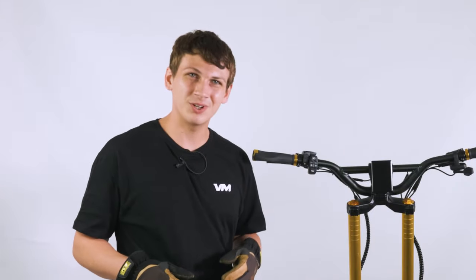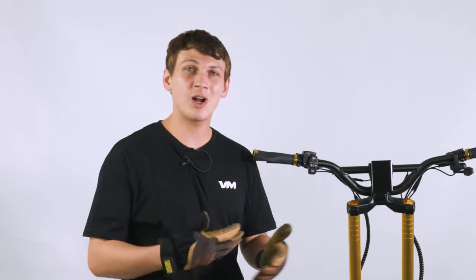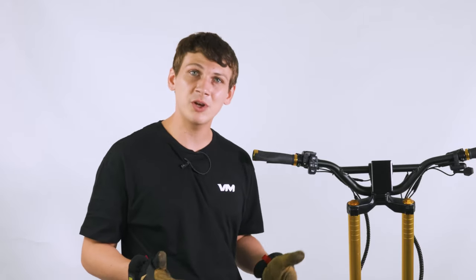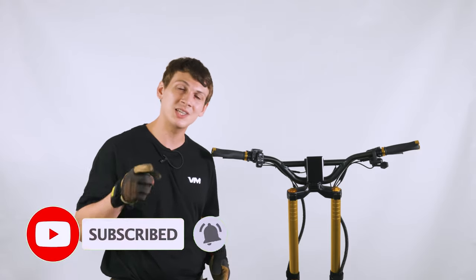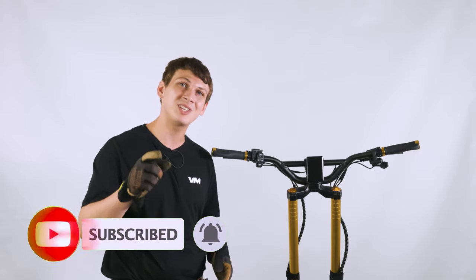Thank you so much for watching today's tutorial. If you found this useful, please watch our other videos and leave a comment below if you have any questions. And as always, if you're not already a subscriber, make sure to hit that subscribe button and the bell, and we'll see you next time.